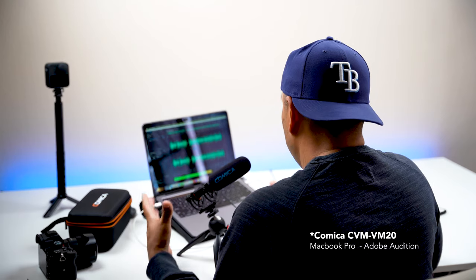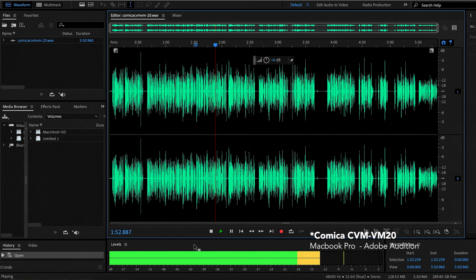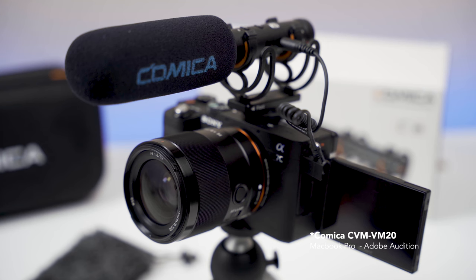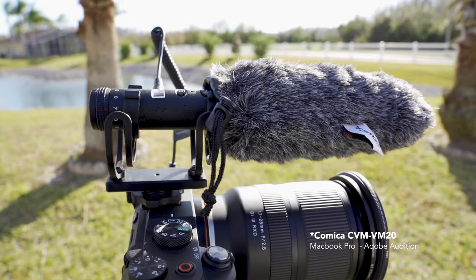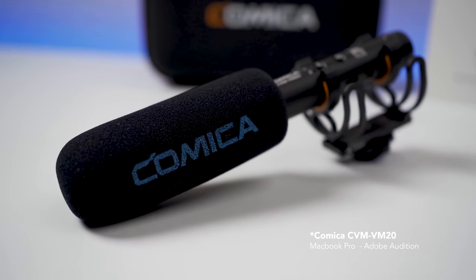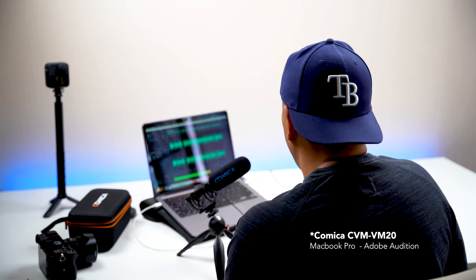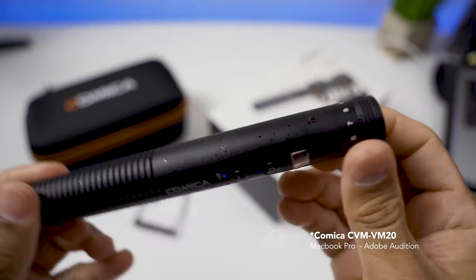I've mainly used this mic for talking-head shots at home, usually on a boom stick positioned above my head. It's also very good for podcasters — I'm actually recording this voiceover on my laptop using Adobe Audition. You can also mount it on a DSLR or mirrorless camera's hot shoe as a shotgun mic for run-and-gun or vlog-style shooting, though personally I find it a little too big for vlogging and prefer smaller, more compact mics for that.